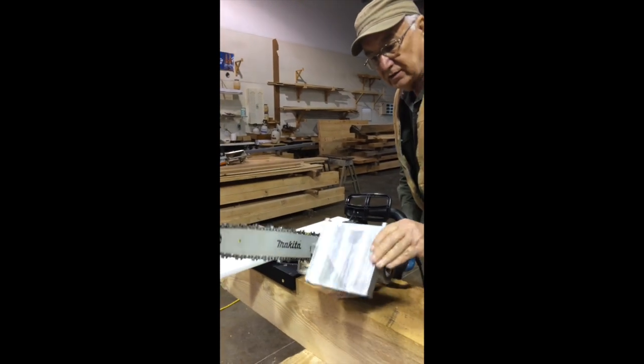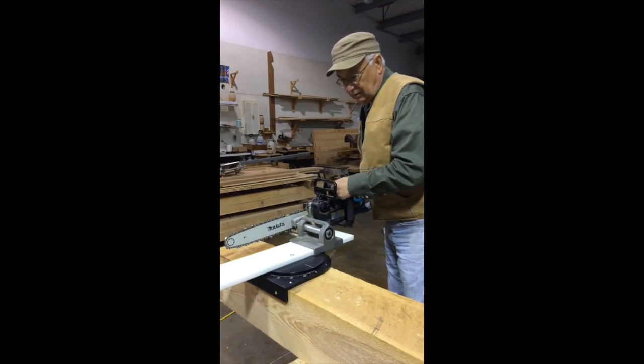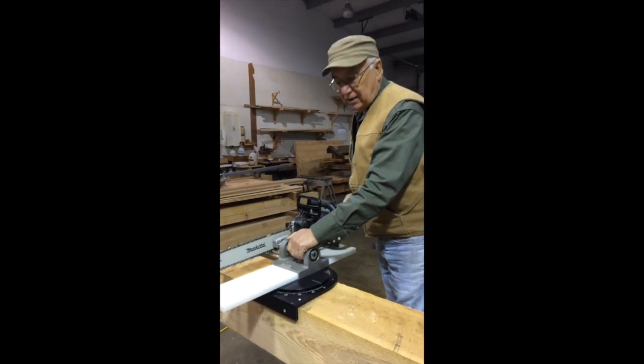Then using our micro mill, which slides on the rotary table, we simply make our cut.